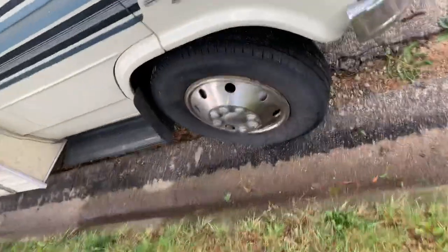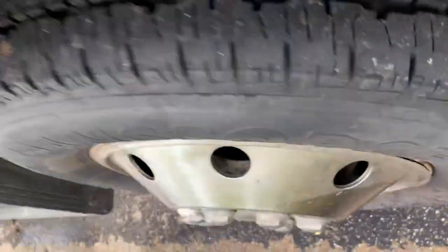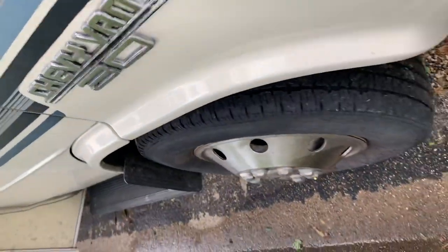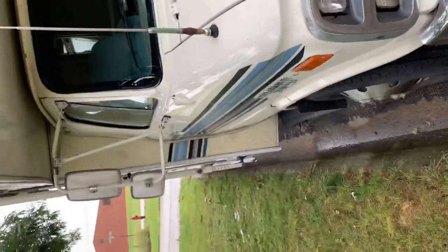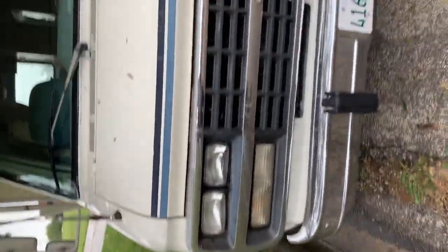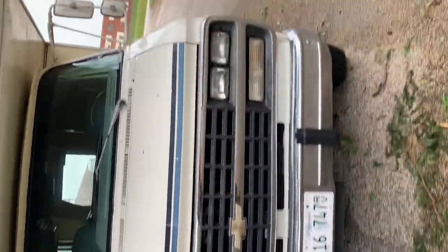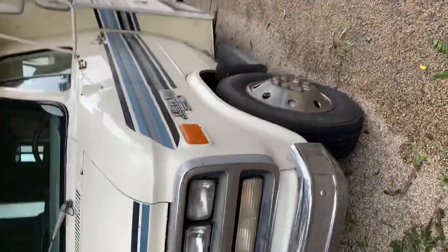On the passenger side, the tires have tons of tread on them and they're in good shape. I check the fluids before every renter picks it up, so the fluids have been checked.